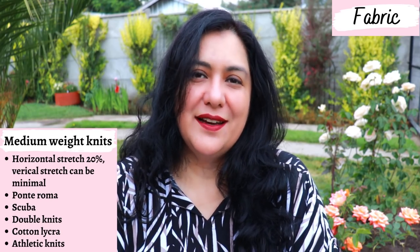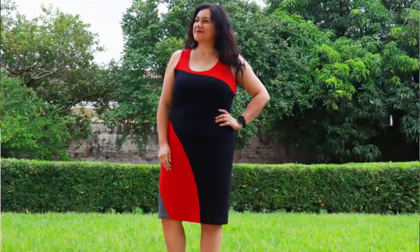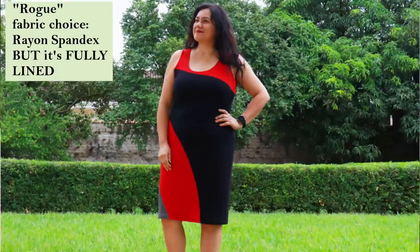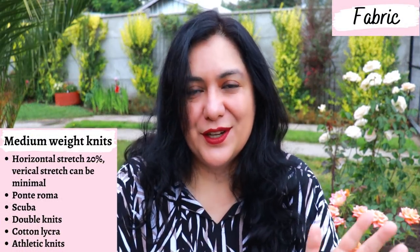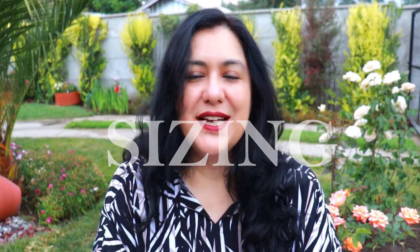Across all five versions I've made, I've used ponte, a jacquard knit, and rayon spandex — which I don't recommend, but I bypassed that by fully lining it with a lightweight knit. This time I used an athletic knit and a Liverpool knit. The pattern now has a full size range from extra small to 5X, as Love Notions has been updating most of their older patterns.